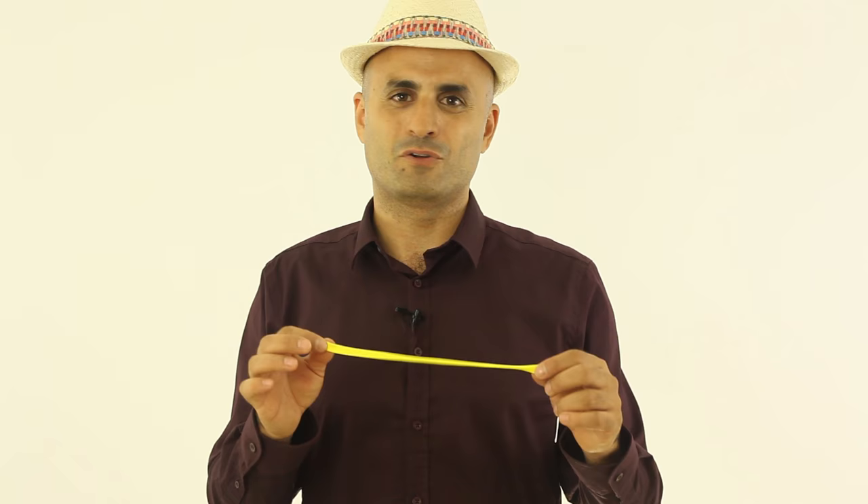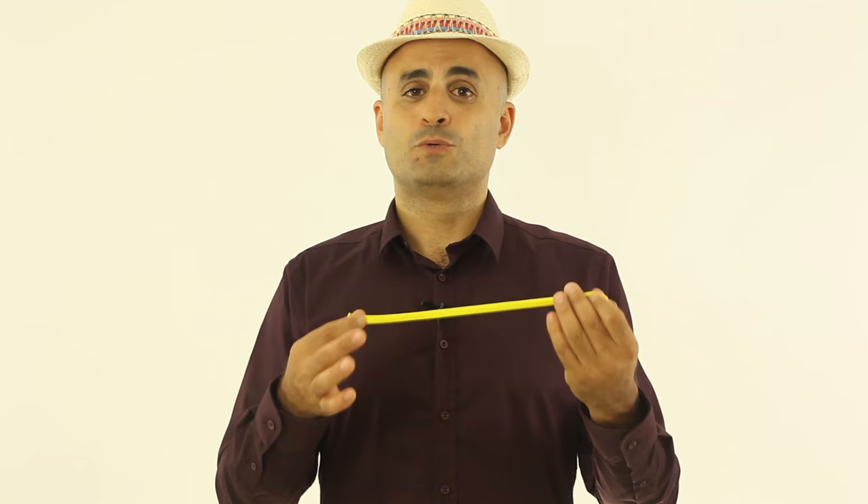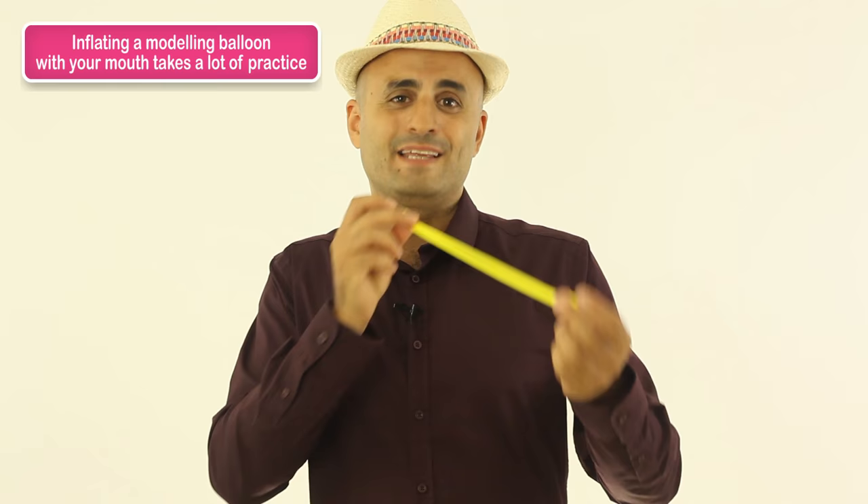So my recommendation for you is to use a pump. But if you want to practice a method and you want to build up the muscles that will give you the option of inflating this balloon with your mouth, I recommend you to have this kind of practice.